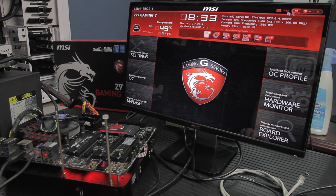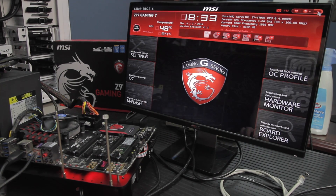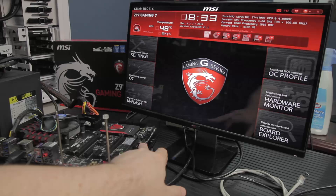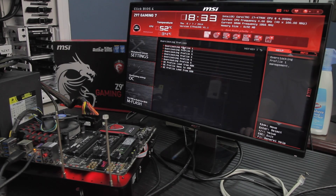You can take a screenshot from within the UEFI. There are some controls in the corner — you can set favorites, go online, change the language, or exit. You've got six main options down the side, and then you've got OC Genie and hardware options. The OC profile is pretty easy — you can load and save profiles, which is pretty standard. You can also load and save profiles from USB, which at this point is fairly standard on motherboards.